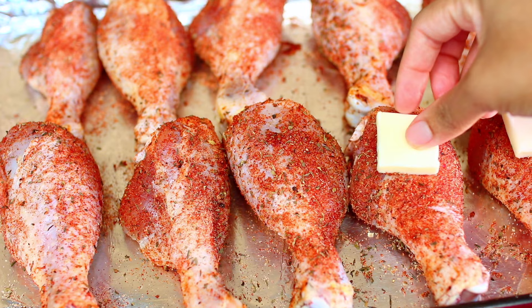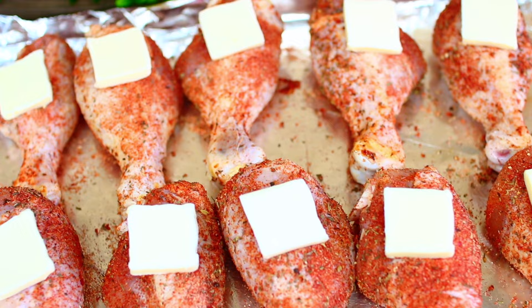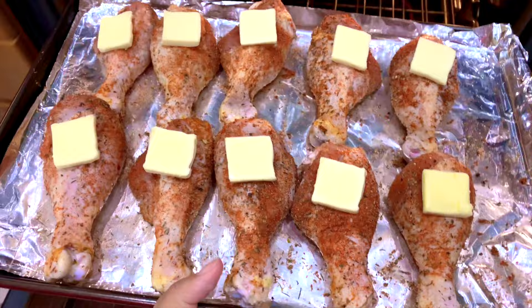Place half a tablespoon of butter onto each piece of chicken. The butter will give the chicken a nice crisp and also add to the flavor.